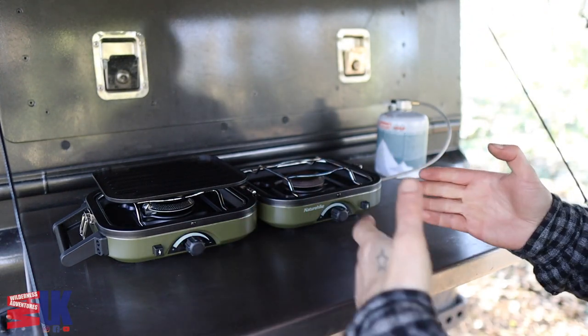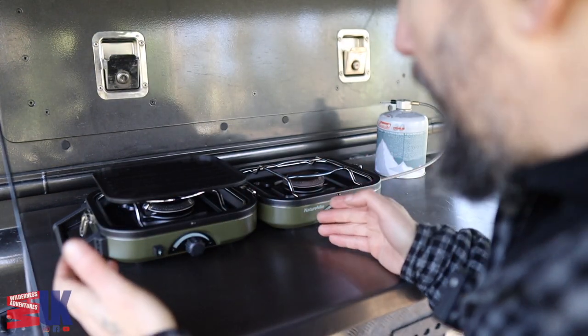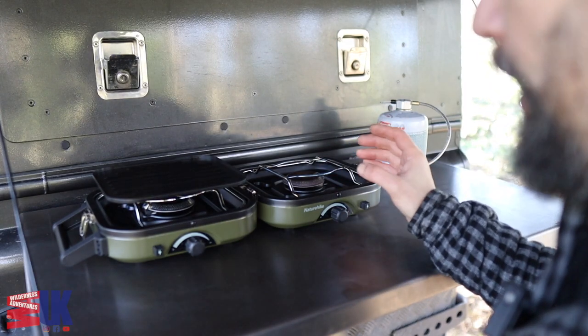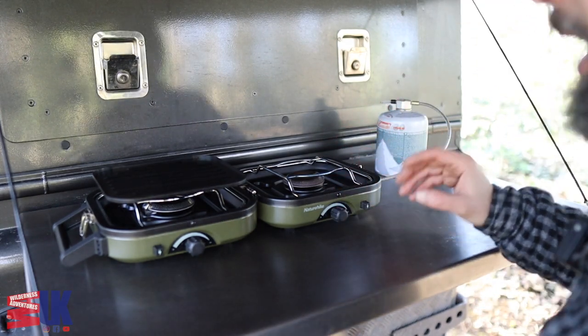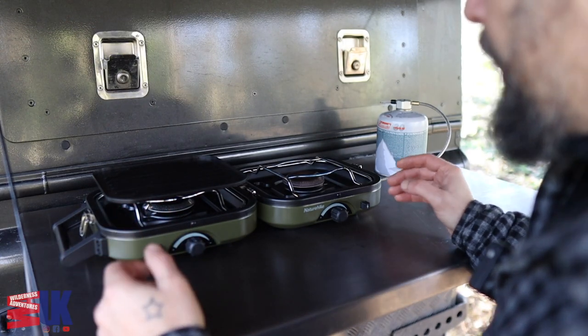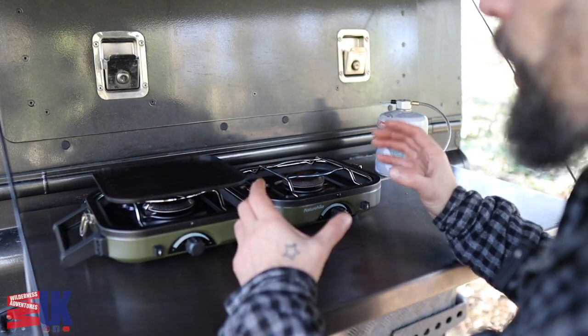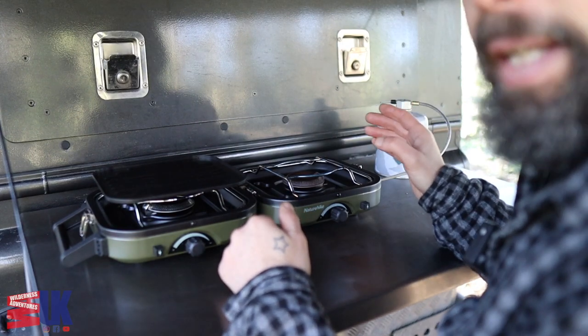This is the little two ring burner by Nature Hike. It's a cracking little thing. I'm not sponsored or affiliated with them and they didn't send me this for free. The reason I wanted it is because it folds down into a very small package, so for stowage in my Land Rover it's absolutely perfect.